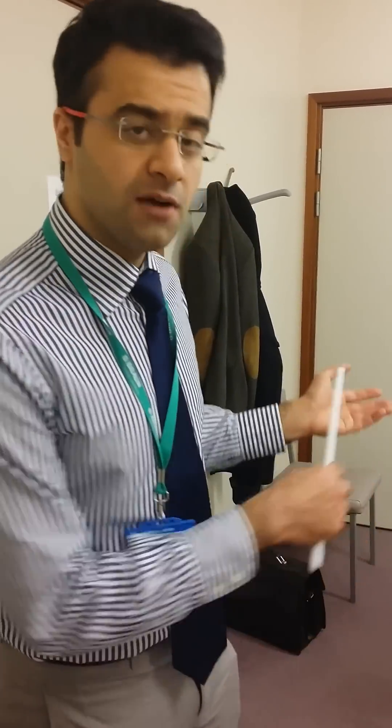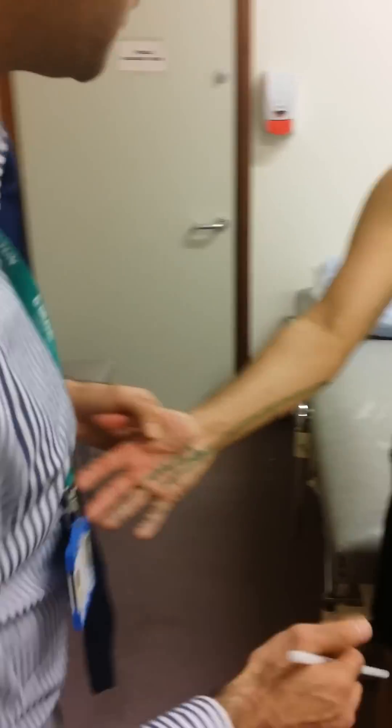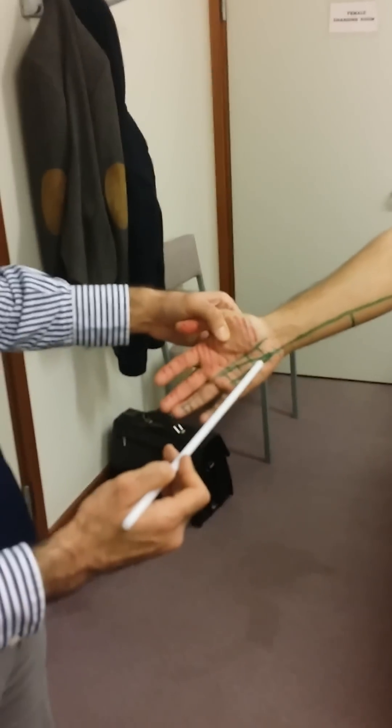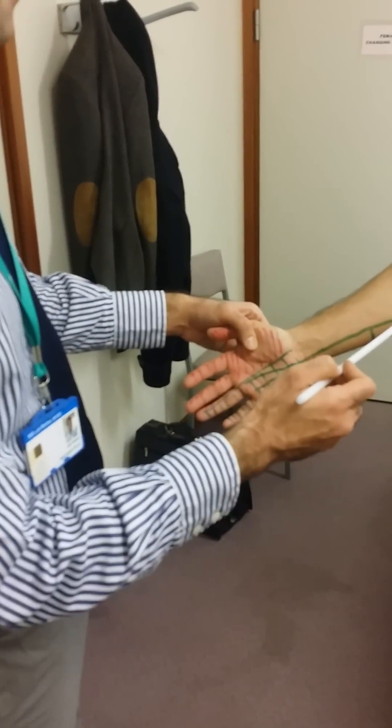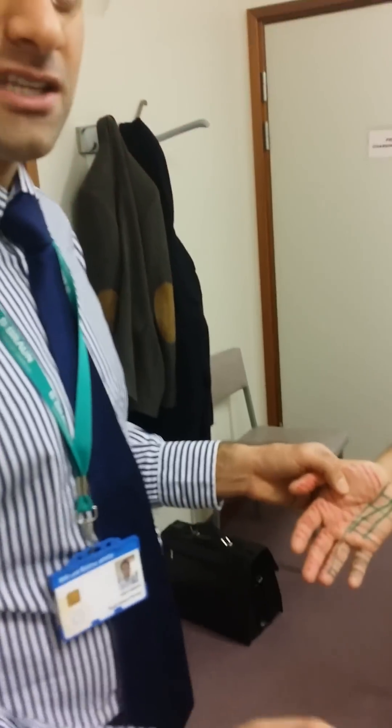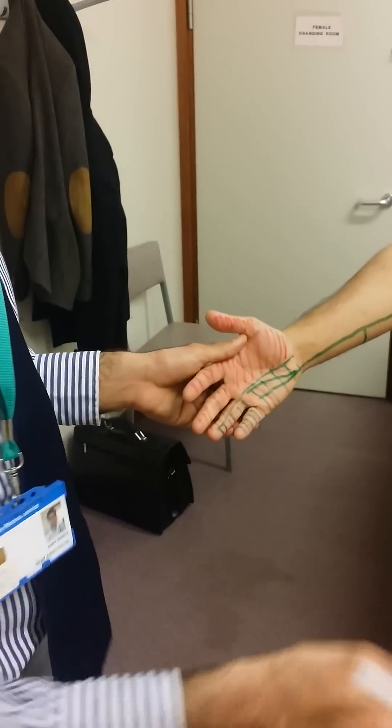In this video we're going to go through how to test for the ulnar nerve, and this is pretty simple. The ulnar nerve comes down, gives off the dorsal branch, and then has its motor supply here. It also gives motor supply to the FDP and FCU. Simply, if you want to test for the ulnar nerve, you check for the interossei muscles.